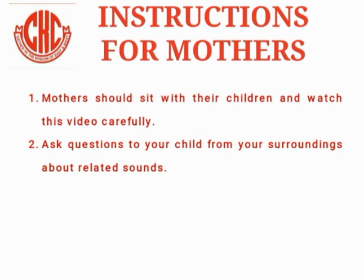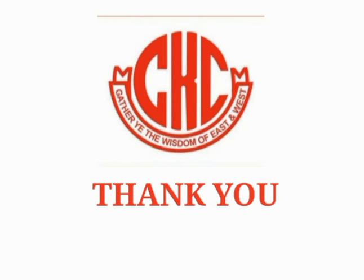Instructions for mothers: Mothers should sit with their children and watch this video carefully. Ask questions to your child from your surroundings about related sounds. Is video mein sikhi gayi sound se related aap apne bachon se questions karein taaki unki learning strong ho. Thank you so much. Allah Hafiz.